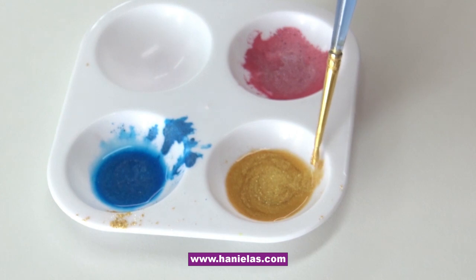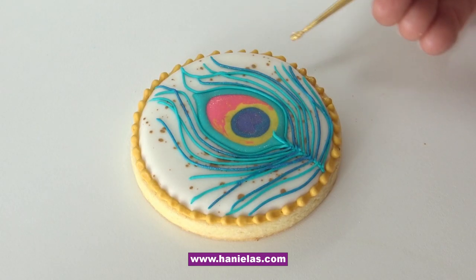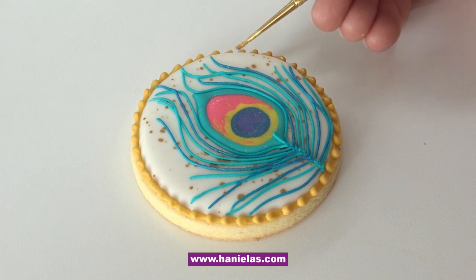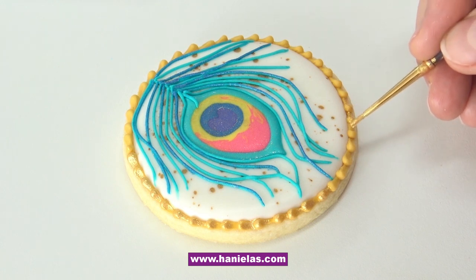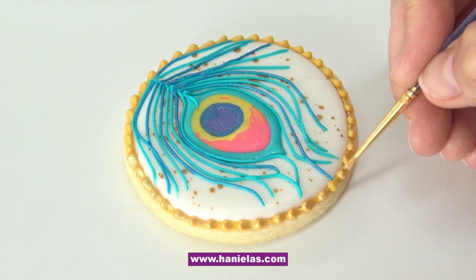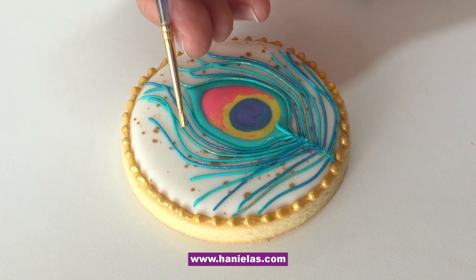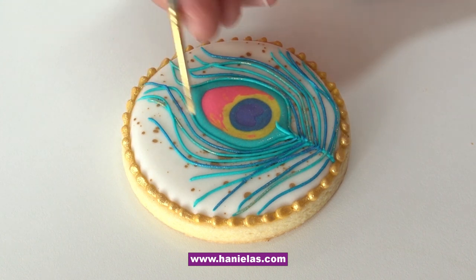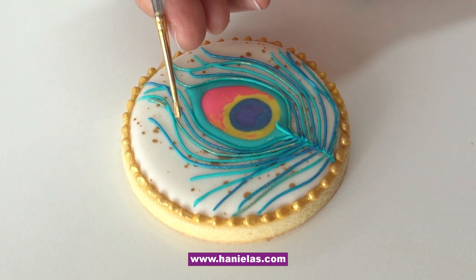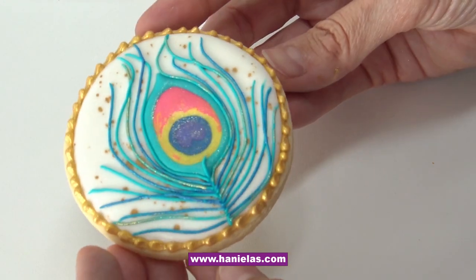Now let's switch to the gold. I'm going to paint the border with gold — I'm using Aztec gold, which is very luminous and very shiny. Now let's move on and paint some of these lines. You don't have to do a heavy coat; just a light coat is enough. And there — that is how you can make these peacock feather cookies.